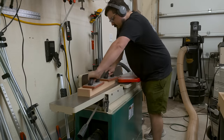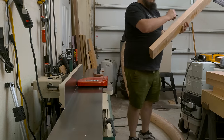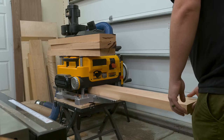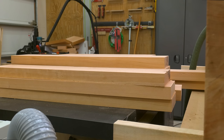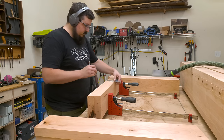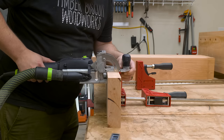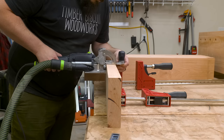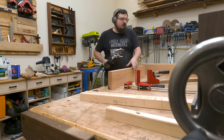With my leg pieces all roughed out, I took them back over to the joiner and then the planer to mill them down to a rough oversized dimension. Just like the top, I'm shooting for boards that are just a little thicker than I need them to be, so after the glue up I can mill them down to their final thickness. I'm going to laminate the leg pieces using dominoes, so that I have a nice flat reference surface when these are glued up. It also helps alleviate some of that sliding around that happens when you meet two glued surfaces together — there's nothing worse than applying clamping pressure and watching your board slide back and forth.